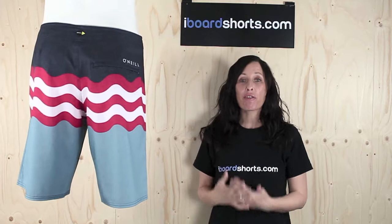Hi there, I'm Tammy at Eyeboard Shorts and here I have another great pair of board shorts from O'Neill. These are the Team Raja Geordie Smith Signature Board Shorts for 2014, the Geordie Freaks in blue.